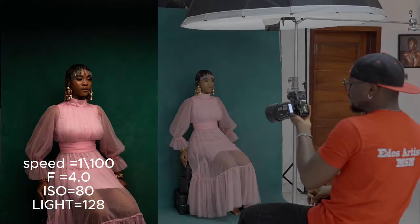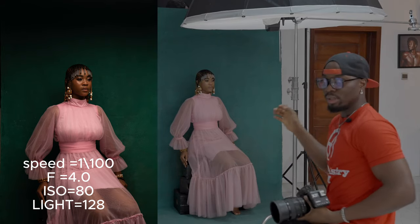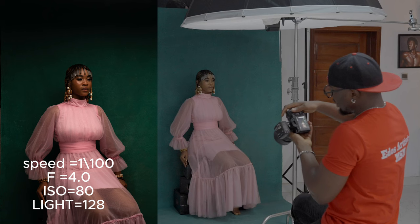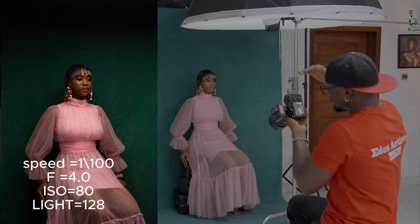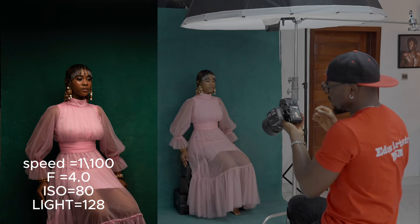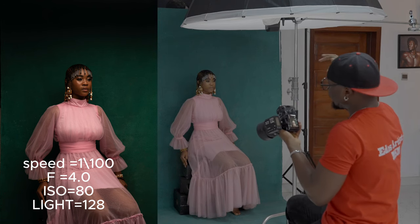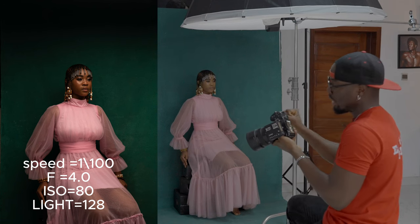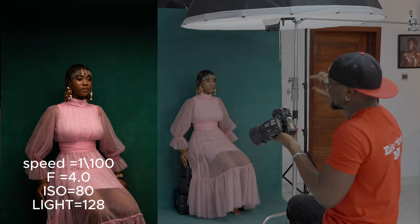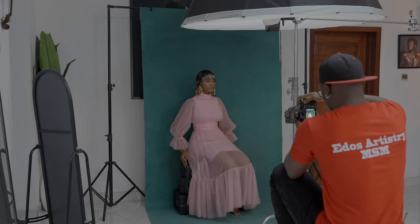You can see the difference between this setup and the previous one where the light was coming from the side. Now the light is hitting the whole of her face and to the front, but it's still not touching the backdrop at all. The backdrop still has that nice texture, the green is still popping out — everything is standing out without any light hitting it directly.